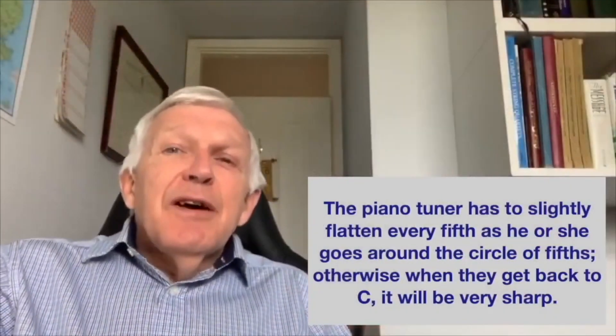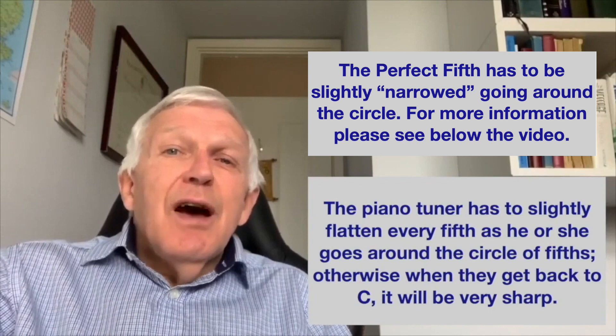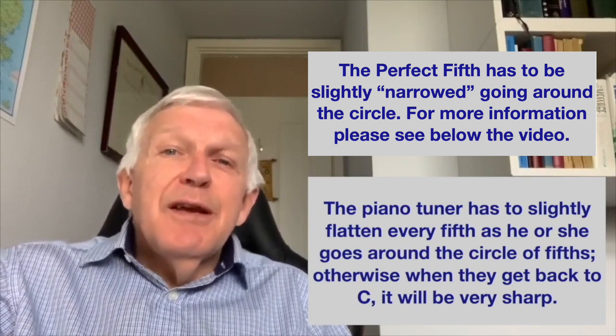The piano tuner has to slightly flatten every fifth as he or she goes around the circle of fifths, otherwise when they get back to C it will be very sharp.